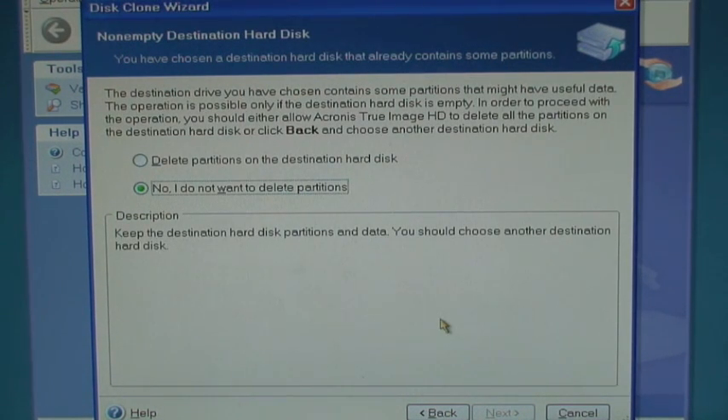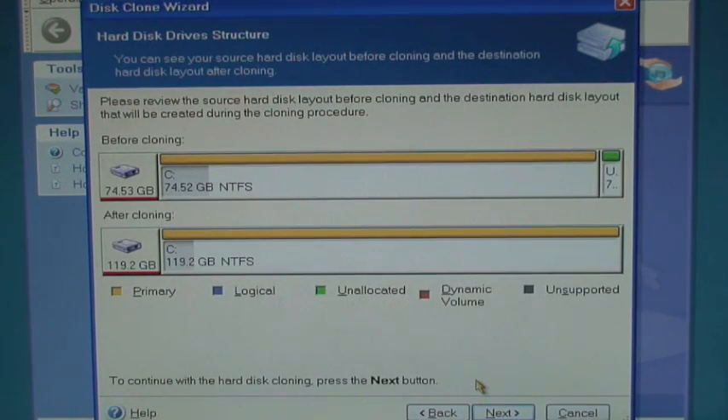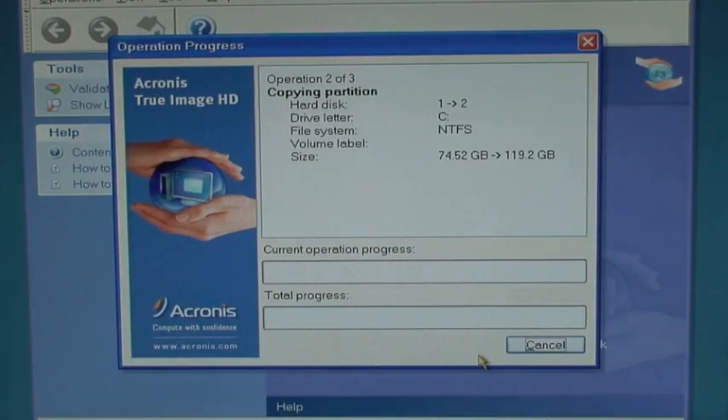The next screen will allow you to delete the partitions on the SSD. This is simply cleaning the SSD and preparing it for the clone. After that is completed, you'll review the hard disk structure, and then do a final review of the entire cloning process and click Proceed to Start. The cloning process will take approximately one minute for each one gigabyte of used data on your original source disk. So if you had 30 gigabytes of data stored on your computer, the clone process will take approximately 30 minutes to complete.